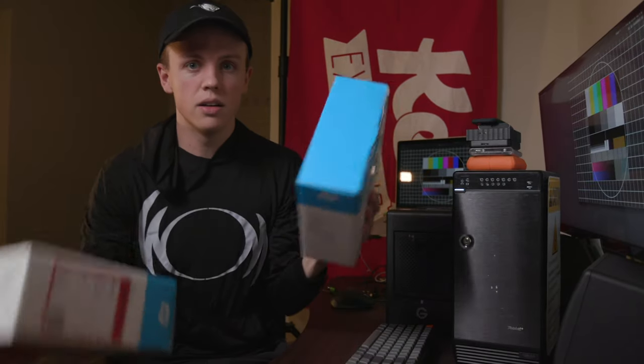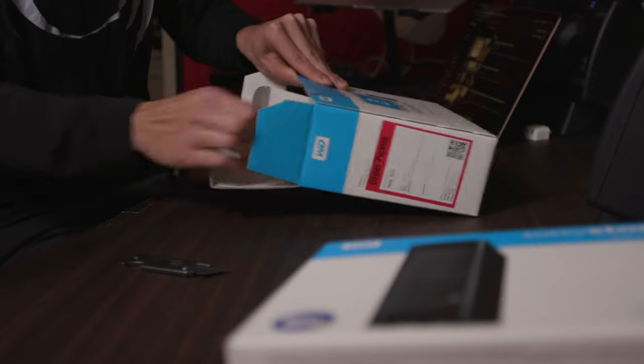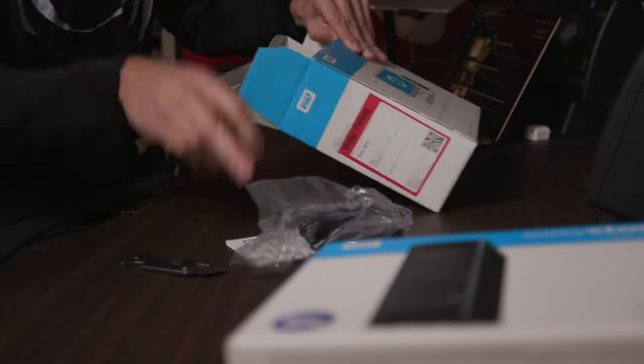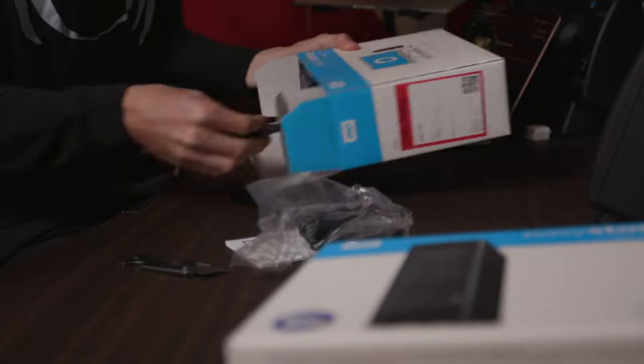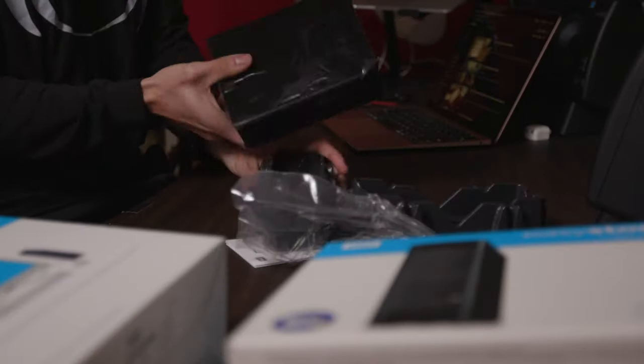I've got a little bit of a situation going on here because I've got one RAID system, two RAID systems, and then I've got a whole stack here of these portable drives that are like working drives, backup drives, and just drives that ended up on my desk. So I've got two new drives from Western Digital, which is hopefully going to help me reconcile my storage solution, give me more storage in a smaller footprint, and hopefully be a little bit faster.